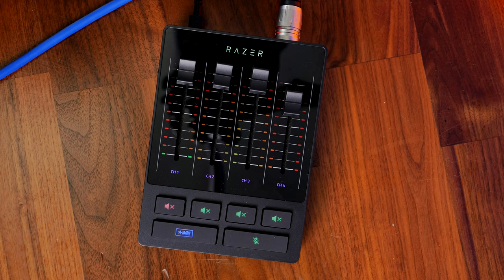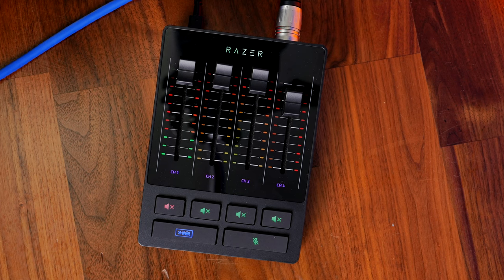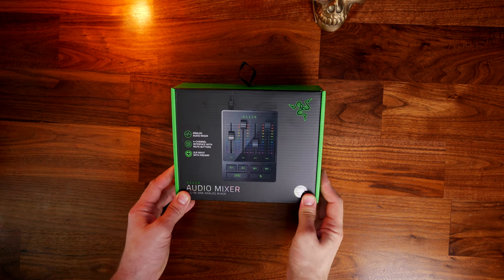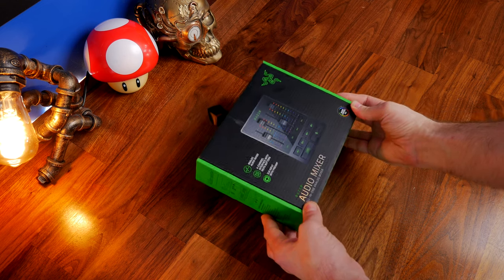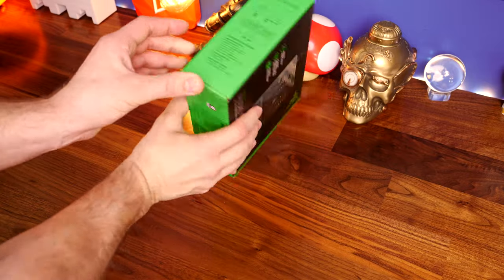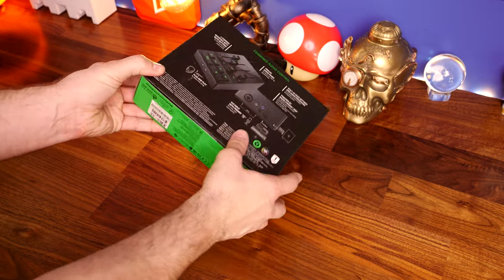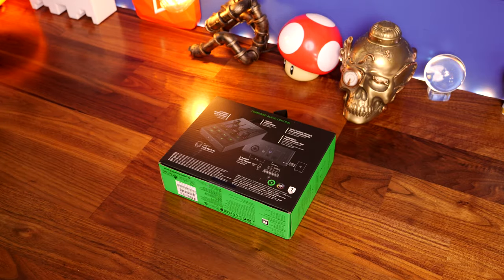In this video I'm going to be unboxing and showing off the Razer Audio Mixer, talking about the highlights and lowlights, what I like and don't like, and the various features. Stick with me to the end to see me go into the Razer Synapse software and show you all the tweaks you can make to the various sound settings to get audio like this.